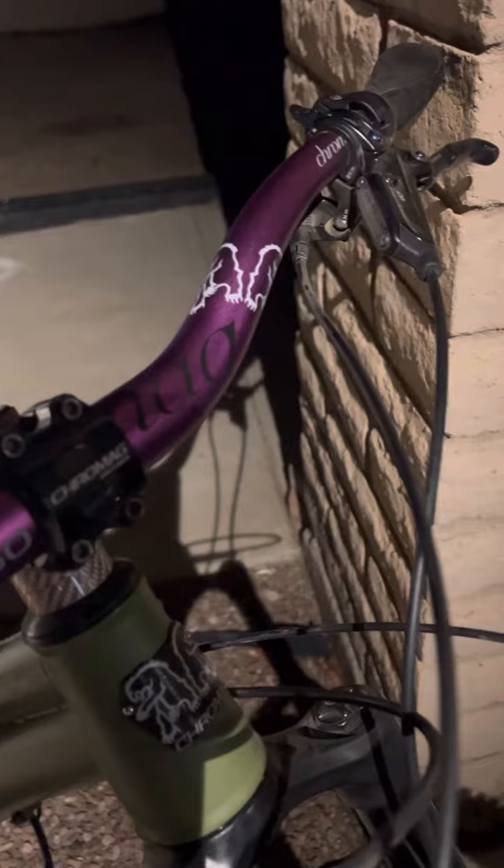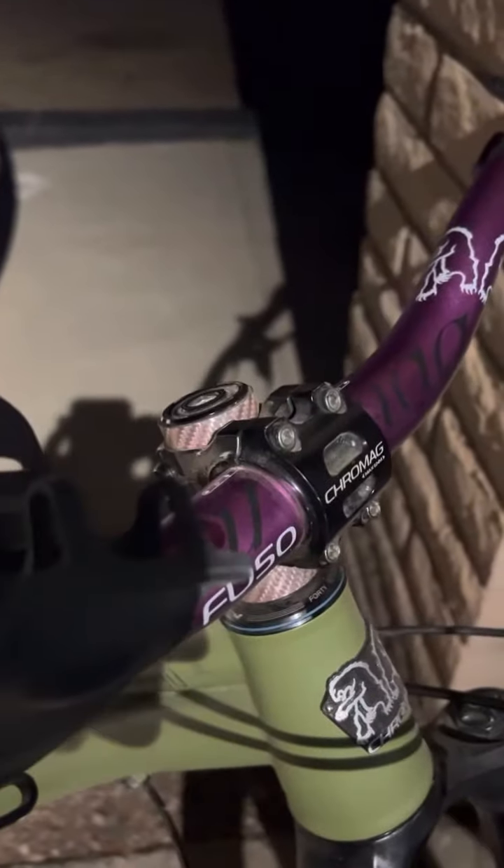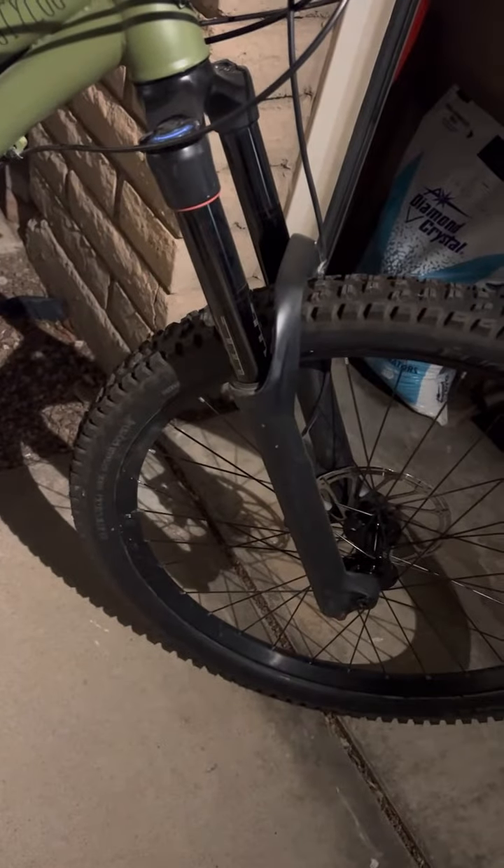Really cool Cro-Mag cockpit, right down to the stem. Bars. 27.5 Viori 160 on the front.